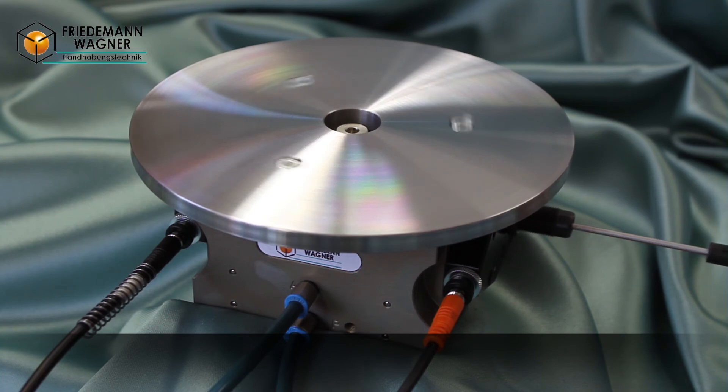Ideally, the shock absorber and exhaust throttle will be adjusted together so that the mass reaches the end position with optimal speed, smoothly and precisely.